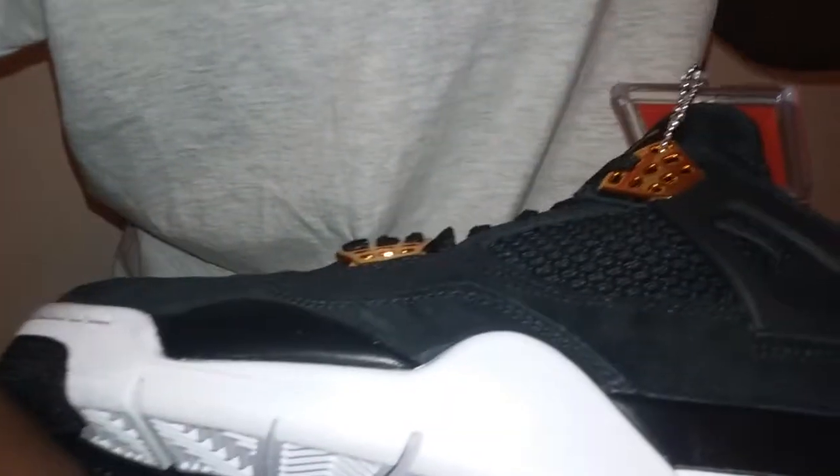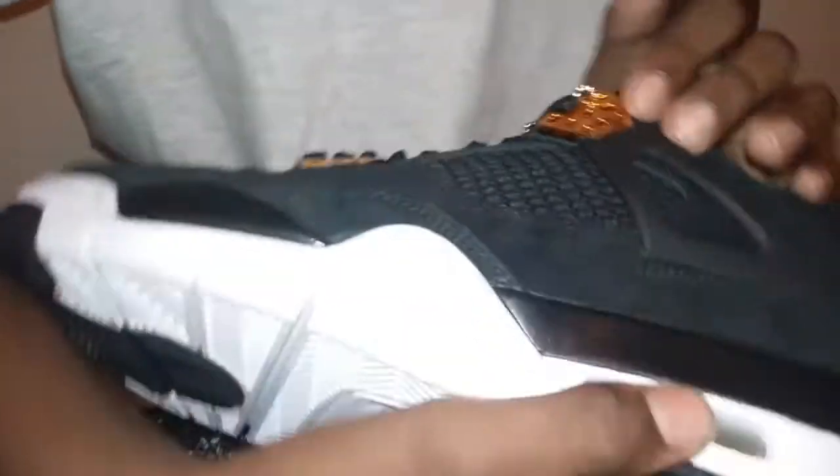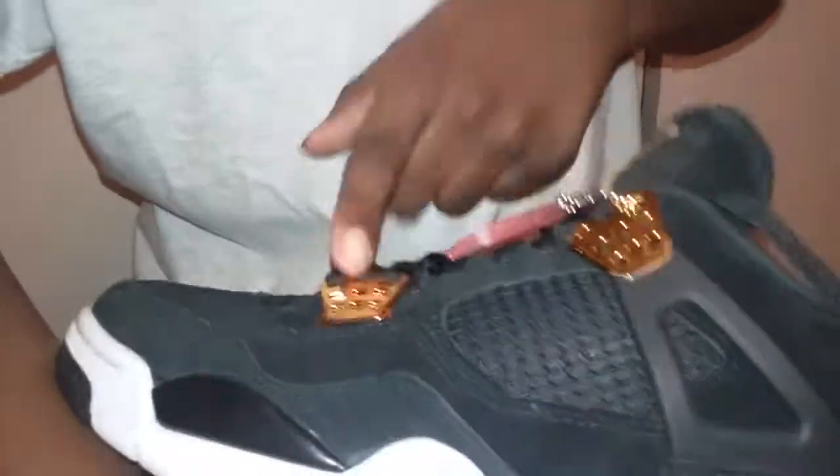This is a rich shoe. I'm going to go on the gold part. It's gold, metallic — metallic gold. And this is metallic gold too. Same thing.